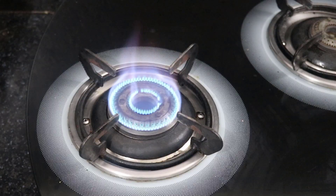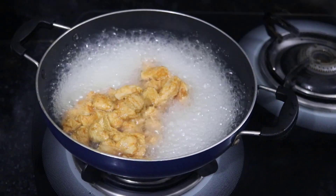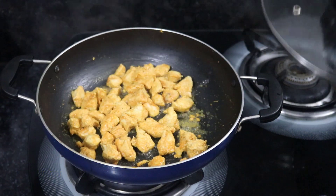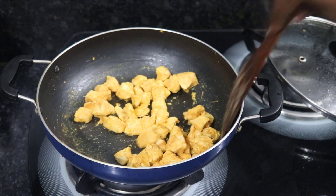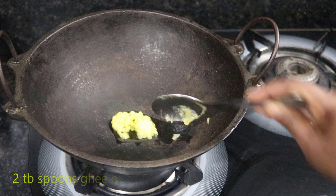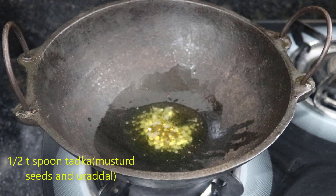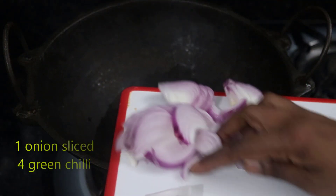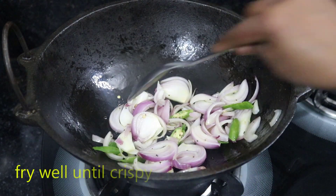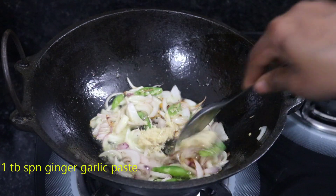After that, 2-3 minutes. It is crispy. It will be soft. After the color changes, put a paste on it.